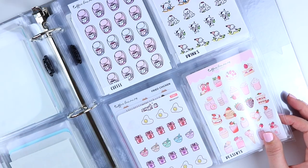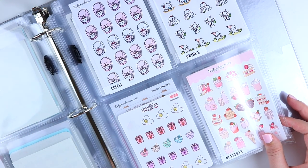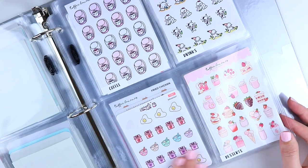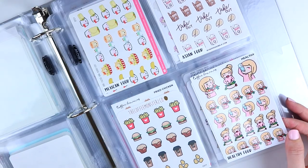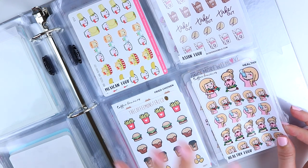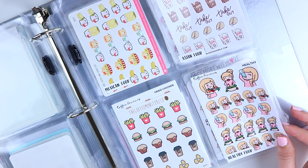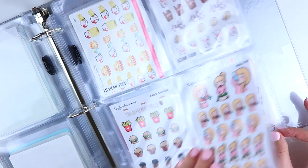The next page breaks food down into categories: coffee, drinks (mostly alcoholic but anything that's not coffee could go there), breakfast, desserts, Mexican food, Asian food, fast food, and healthy food. I broke these into these categories because I had specific stickers for each, but if you wanted to just have all your food stickers under one food category you could do that and not use the specialized ones.